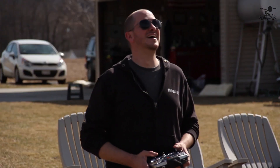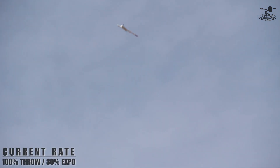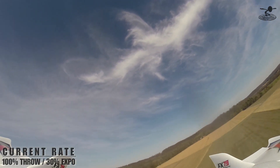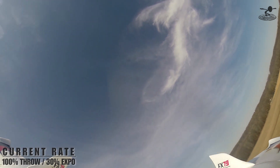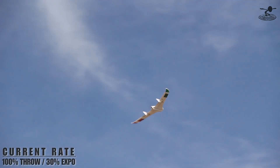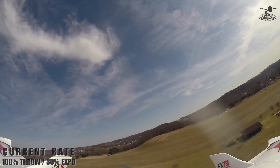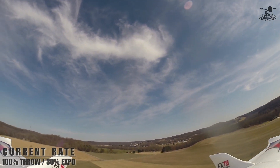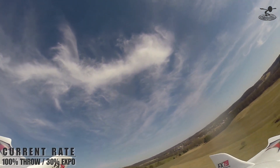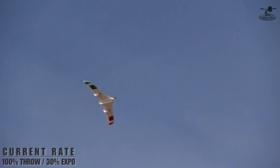I'm at 100% throws and 30% expo. I don't have nearly as much aileron control as before, but it feels good. Keep in mind: if you ever enter a spin, you want to establish speed before you establish control. If you don't establish speed first, you're not going to have any air going over your control surfaces. This is common not only with the FX-79 but all flying wings — you only have elevator and aileron working for you, so you've got to get that speed back in first. Let's go ahead and do a simple loop.